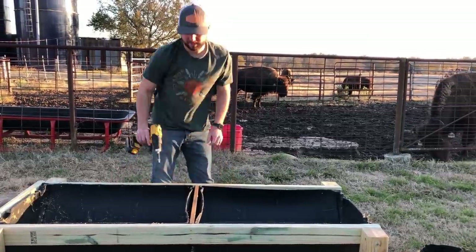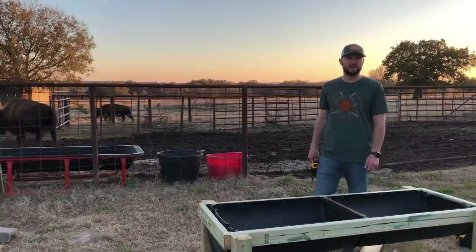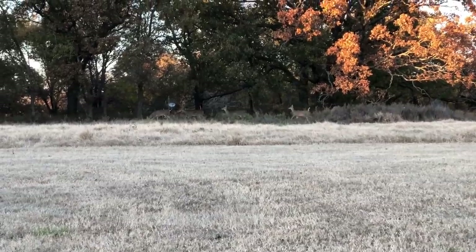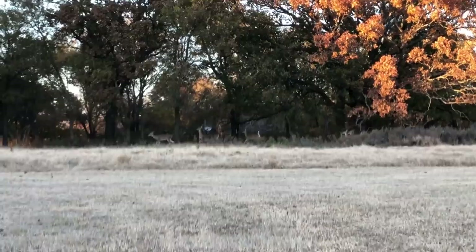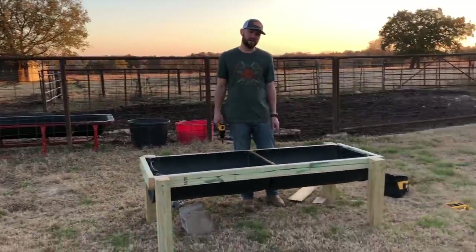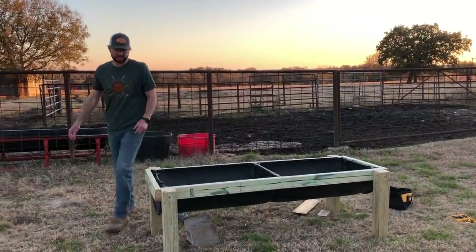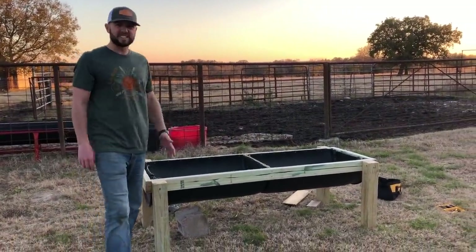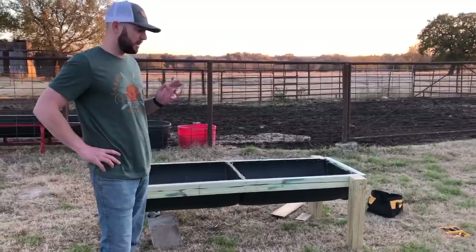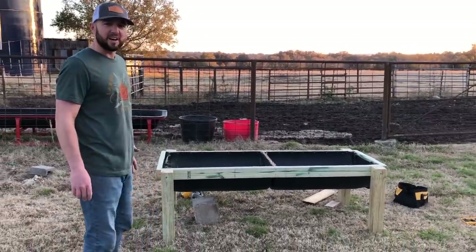Let's wrap this up. Beautiful sunset. The bison have been watching us for the past couple of hours, and then to our backs we heard some rumbling in the grass — turned around and there's a herd of deer behind us. It's kind of cool to have the deer and the bison just out here hanging out with us. And then you've got Maya, who's worked so hard today — too tired. So it looks like we're done. I need to clean the inside of it out. It's not perfect, and I think when we build another one we'll do a couple of things different, but it's pretty awesome. We'll see how it holds up.